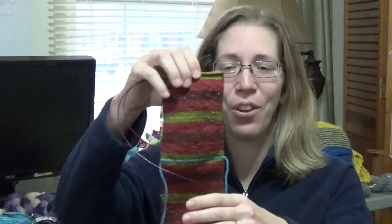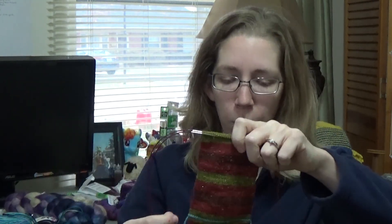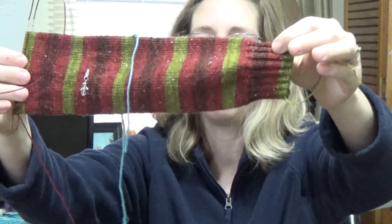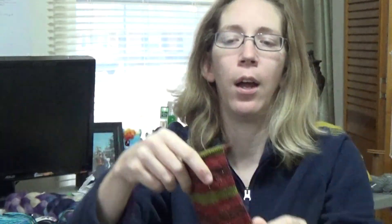Until then I'm just doing a vanilla sock — a plain old vanilla sock with an afterthought/forethought heel. You can see my waste yarn there. I'm not a brave enough knitter to actually cut my yarn and pick up stitches, so I'll always be doing the waste yarn. I'm hoping that having a little pocket for my foot will help with my heel issue.